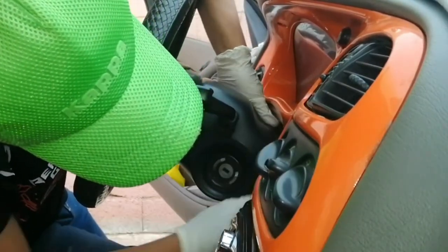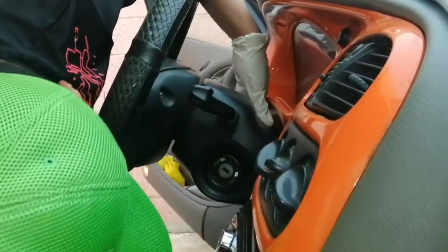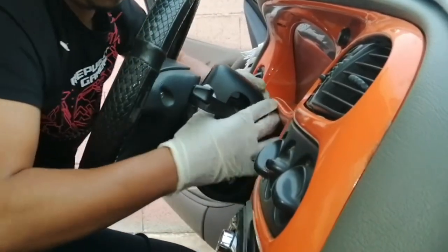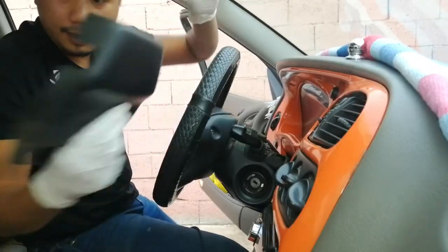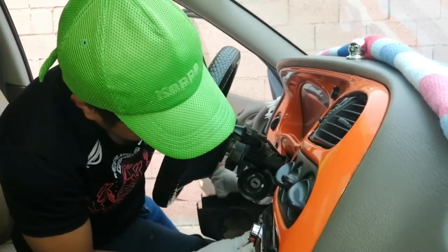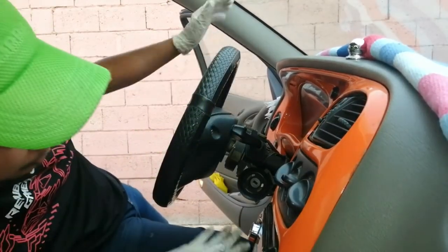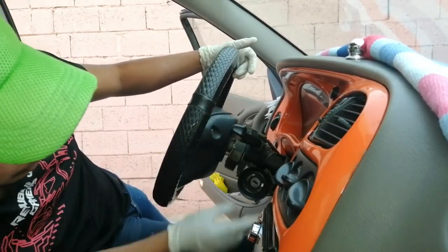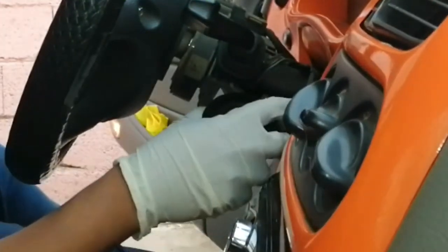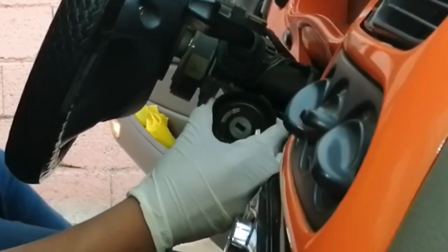Nakasabi tayo guys — tanggal na. Sunod yung sa ilalim — dito lang kasimple guys magtanggal ng cover nyan. So ito na po yung ignition switch guys — kung mapansin nyo, mayroon syang cover sa immobilizer. Tanggal na natin yung ganyan.